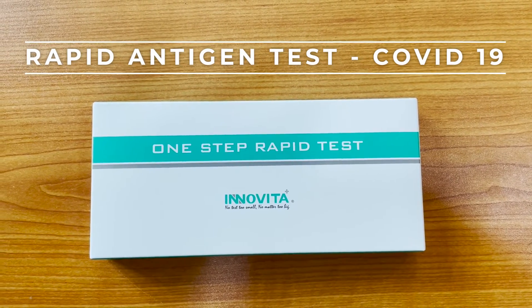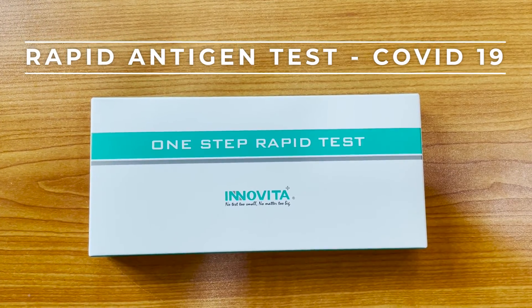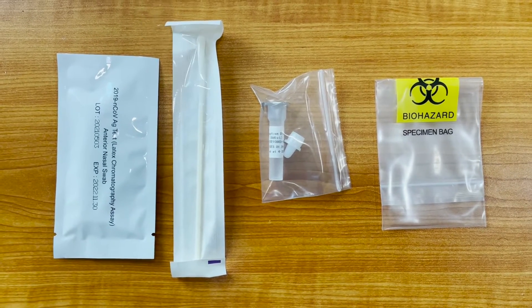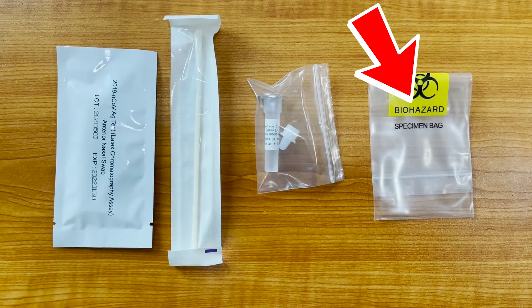Today I have to do a rapid antigen test for COVID-19. Inside the box there is the test kit, a nasal swab, a reagent, and a specimen bag to store your test in.